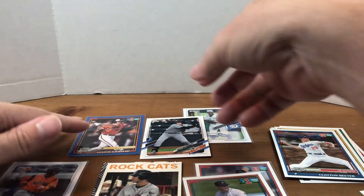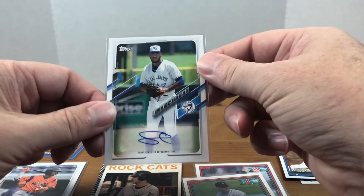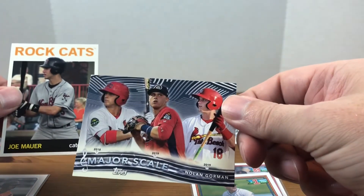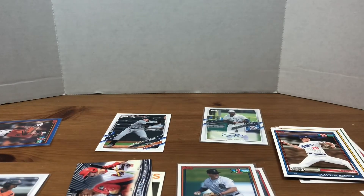So just to recap: I got a nice blue parallel of Heston Kjerstad numbered out of 150, got the Adley Rutschman, got the Simeon Woods Richardson autograph, and the first Wander Franco card I've ever got. Got a couple inserts — Joe Mauer and Nolan Gorman — and probably the two big names out of the draft picks were Spencer Torkelson and Blaze Jordan. Drop me a comment, let me know what you think of this set. Appreciate you watching — give the video a thumbs up, and if you're new here please hit that subscribe button. We'll see you next time, have a good one.